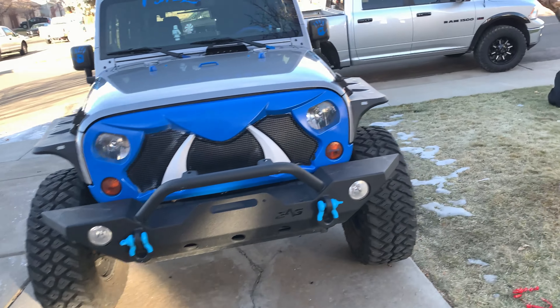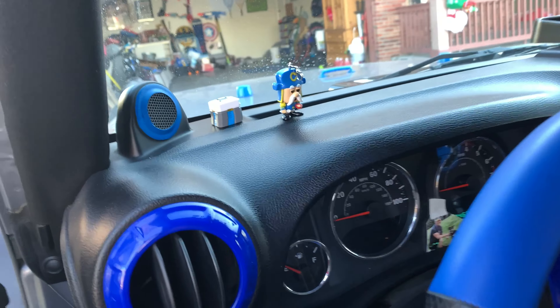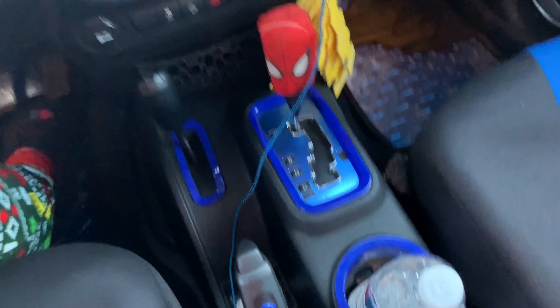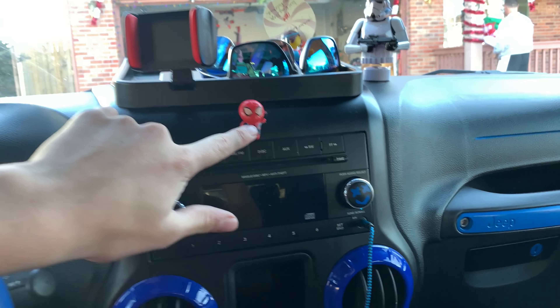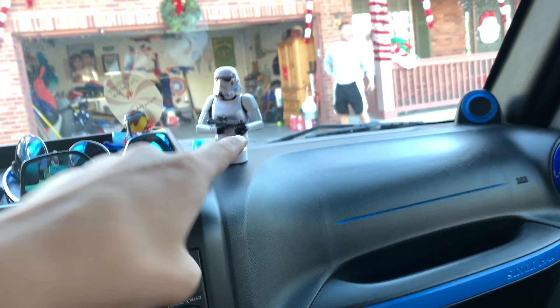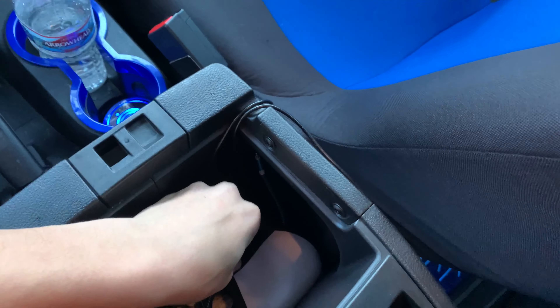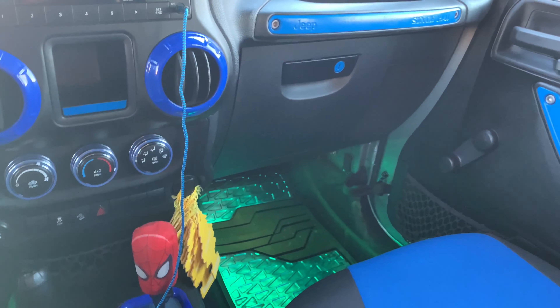Let me show you guys inside because I didn't really show you the inside of my Jeep. We got an all blue setup in here. Got little Cap'n Crunch right there, a loot box from Overwatch, a Spider-Man shift knob. Everything is blue, everything I did myself. Got a Spider-Man decal, phone holder, storm trooper. There's Dad. We even got some light-up cup holders and LEDs for the inside.